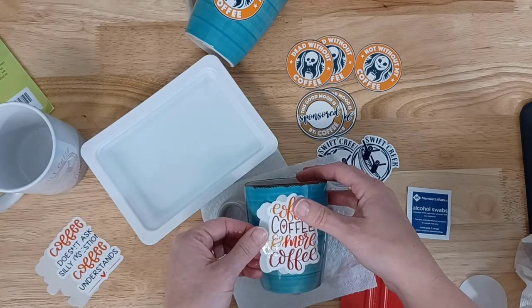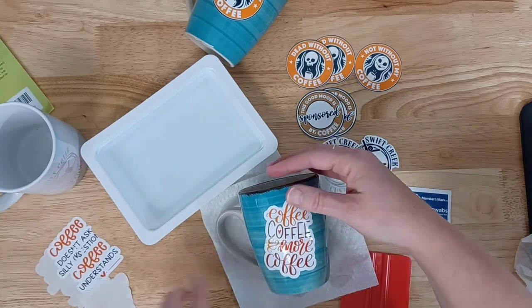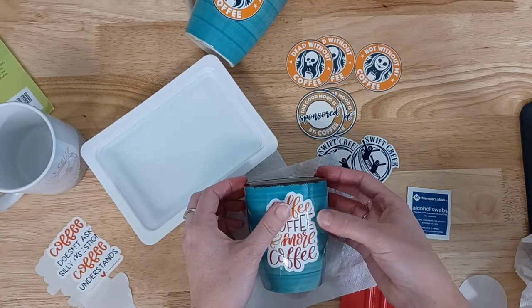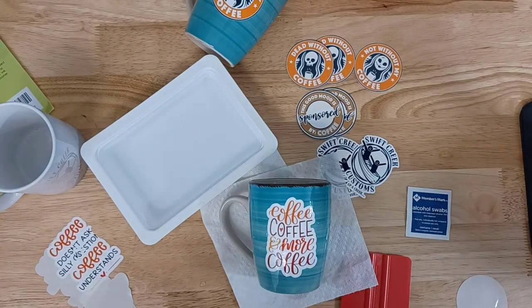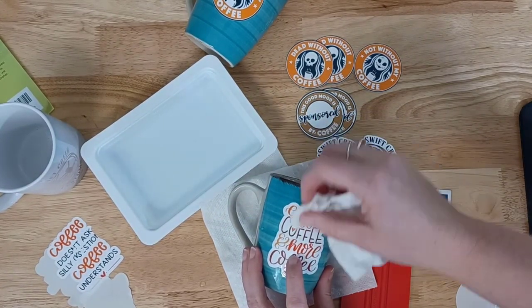Waterslide decals give you a little bit more flexibility in being able to position the decal. When you have sticker paper or a decal with Oracal vinyl, once it's stuck, it's pretty much stuck — you don't have the option to really move it around. As you can see in the photo, I'm able to kind of slide that waterslide, hence the name. I can move it around, and it is a little bit more tricky just to get used to, and I'm learning.